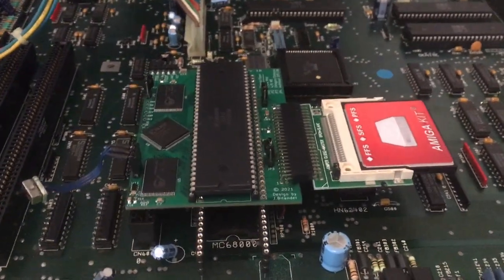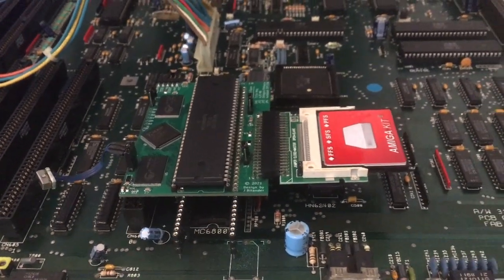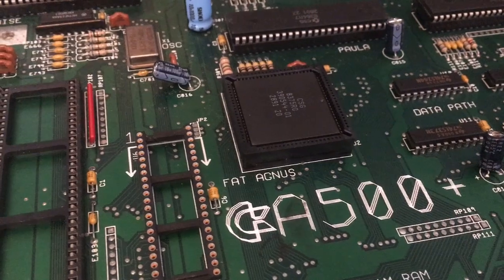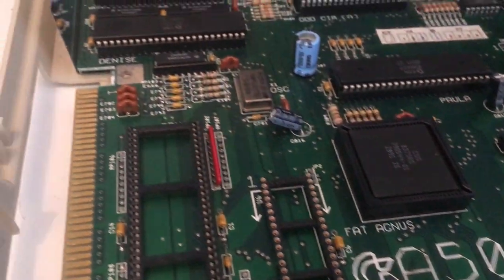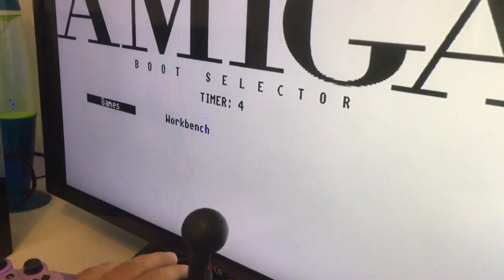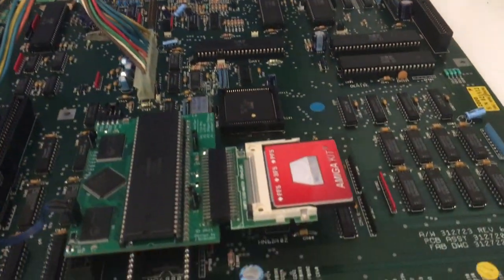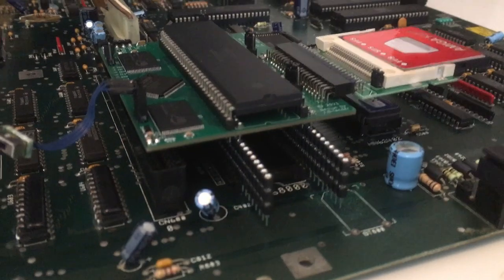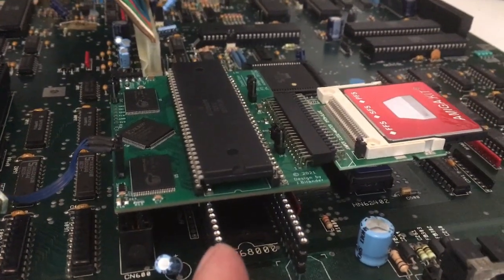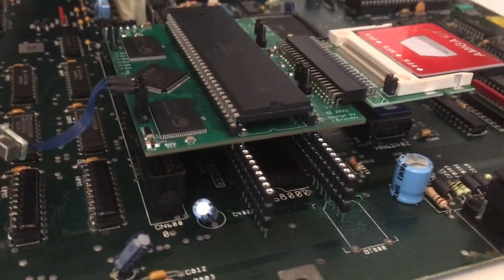What's up guys, Retro Django here. You guys are asking me about this Spitfire 500 — is it possible taking it out from my Amiga 500 Plus, which it works perfectly on, and putting it over to my Amiga 2000? Well, the short answer is no, but yes. No, because if you just want to put it on the original 68000 socket, you will hit this expansion slot over here.